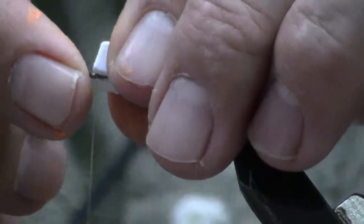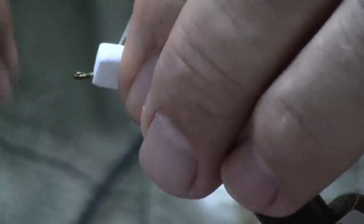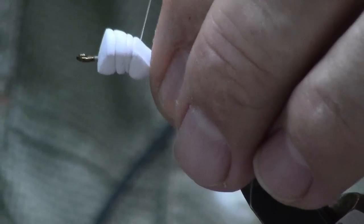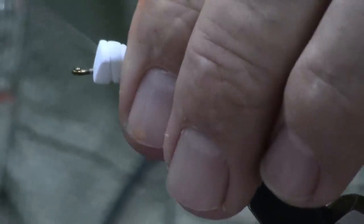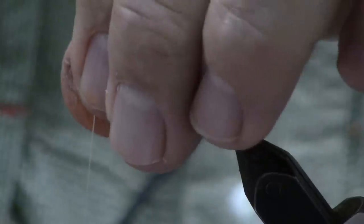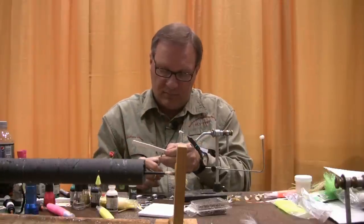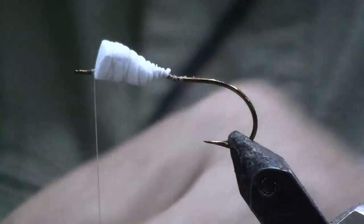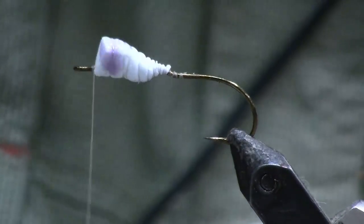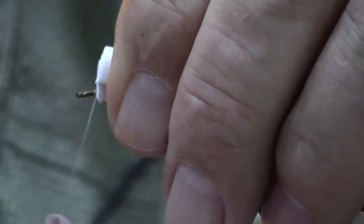This foam is very pliable, so that's going to help me put it on the hook shank and keep it there. I'm going to put it just a hook eye length back, press it down on the bottom, and hold it for just a few seconds until it sets. Now to keep it set, I'm going to wrap just enough thread wraps to hold it down until I get to the back. Then I'll wrap down hard and wrap back forward to the hook eye. Since this is a size 4, I'm going to build it up a little and add one extra strip of foam. Do not use the sticky back against the hook shank — it will not hold — but it will hold foam on foam.